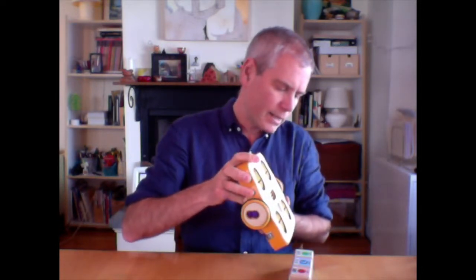I wake Kibo up and then scan each block in sequence. The program I've given Kibo is just to spin. I run the program by pressing this button.